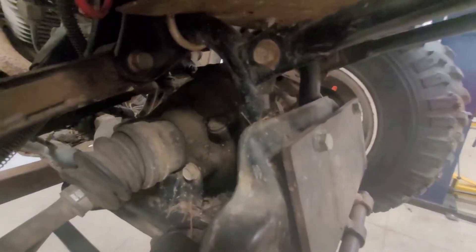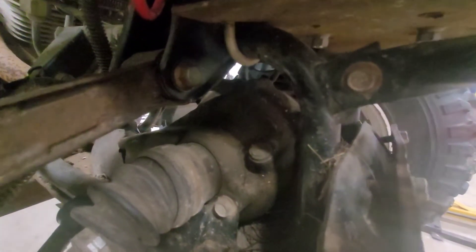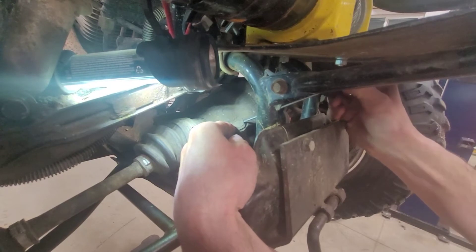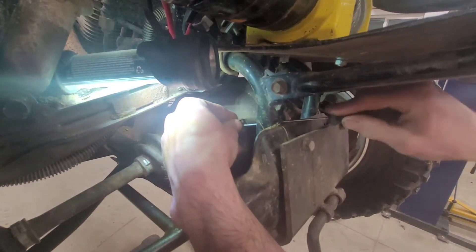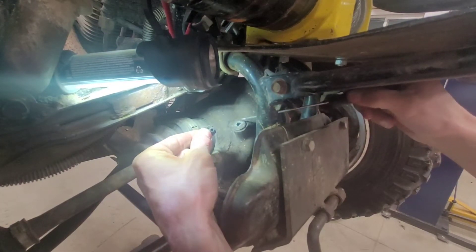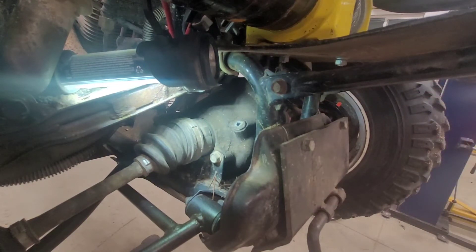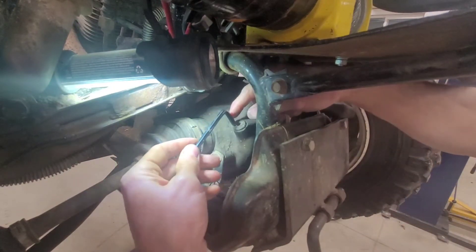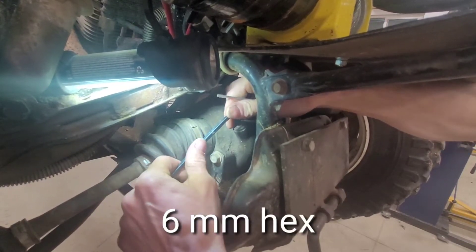I'm going to get my drain pan ready, but first things first, we're going to make sure that oil fill plug comes off. Using a small screwdriver, I'm just going to carefully pry off the plastic cap — just like that. This cap stops a lot of dirt from piling up inside that hex hole, which makes it much easier for the next time you want to do anything with the front diff. We were talking about the size — it actually is a 6mm. So we're going to crack this loose.